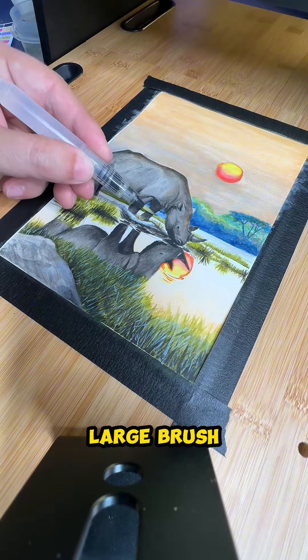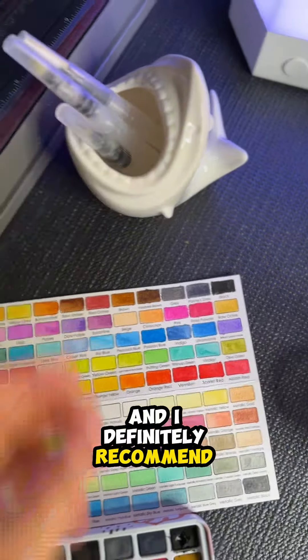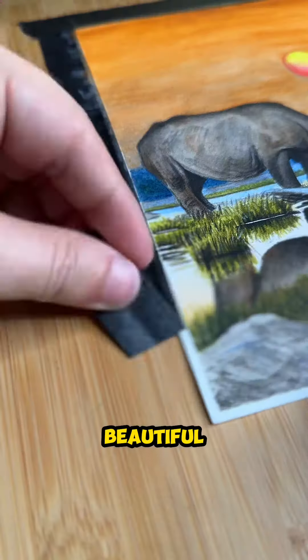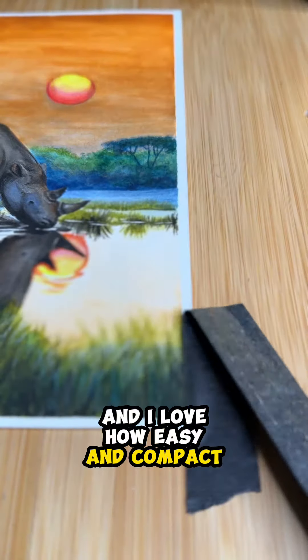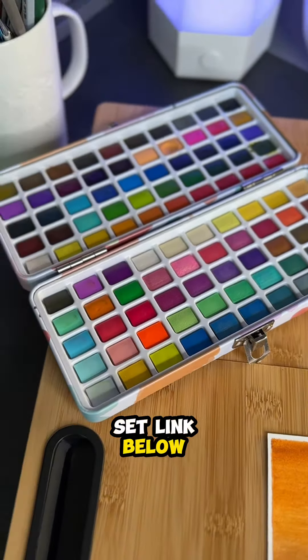I mainly use the small and large brush. I really like the premium pack and I definitely recommend. Everything is absolutely beautiful and I love how easy and compact it is. You can buy this exact watercolor set — link below.